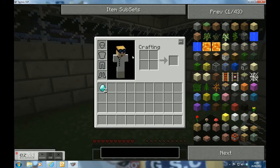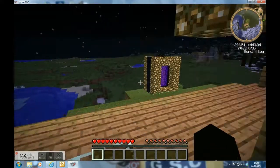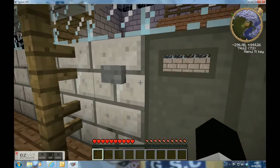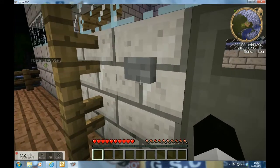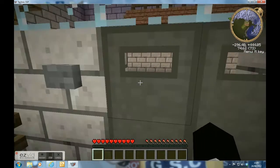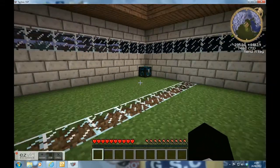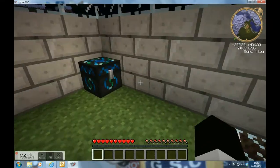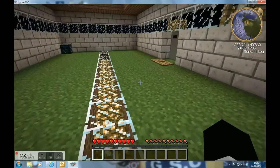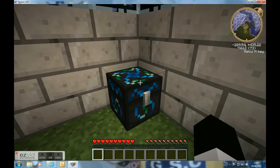And here's the mad scientist who taught it to you. So, here we are — this is my home. And that's how you use an energy condenser. In the next video, I'll be showing you how to use loads of the machines. That's how you use an energy condenser.